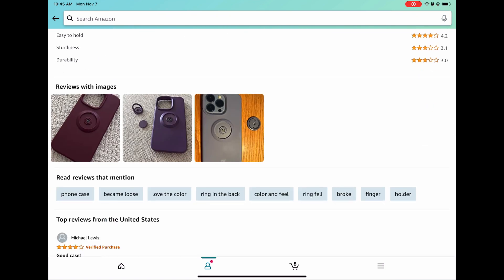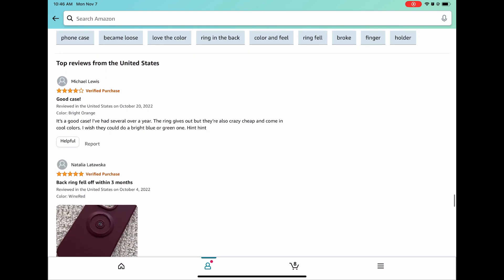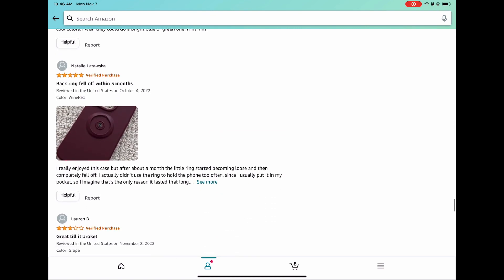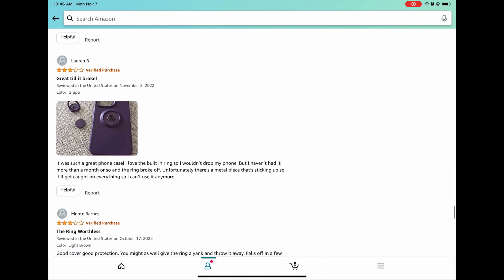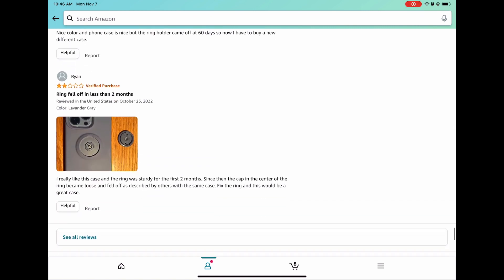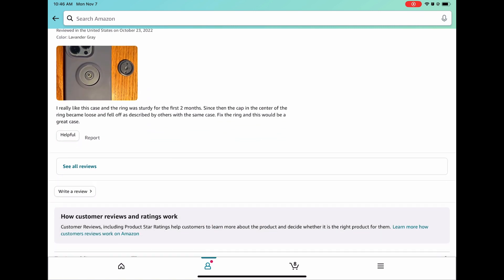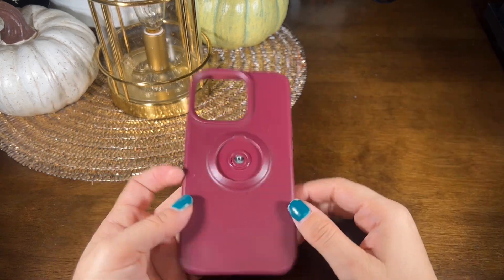However, there are a lot of reviews saying that the key ring breaks fairly quickly after purchasing it. As you can see here, they have provided some pictures. I ended up getting the berry color, one of the colors that you see here in the reviews. However, the key ring also broke fairly quickly for me, so just keep that in mind when you're shopping for a phone case.